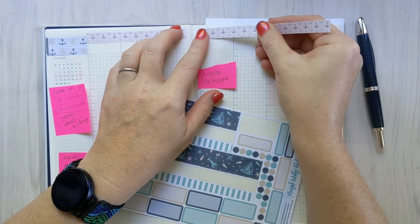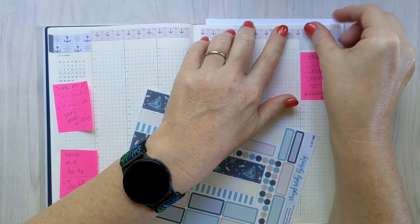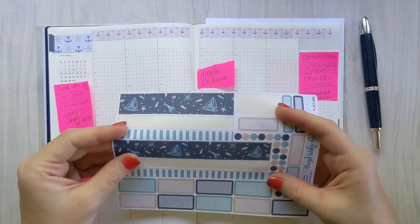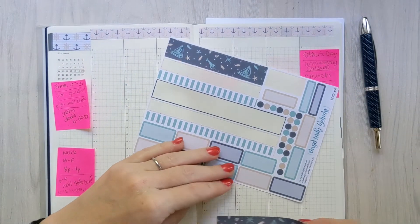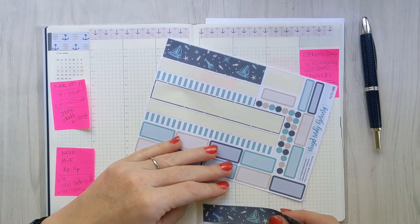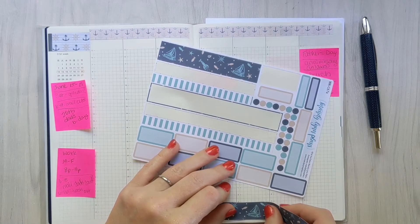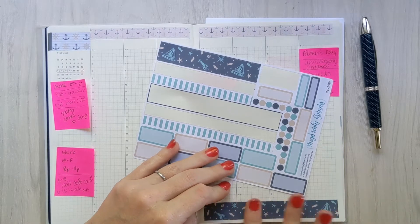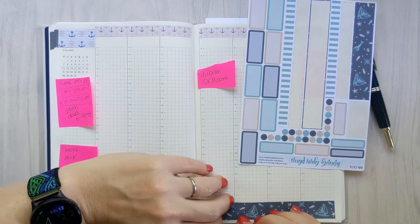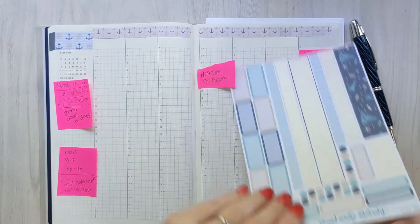Which means I am going to be putting the thicker washi down at the bottom. At this point I hadn't planned on using the skinny washi, even though it's really cute, but I did find use for it a little bit later towards the end of the video — so stay tuned to see what I did with that third washi strip. I am out of practice laying down washi straight, apparently, because I couldn't lay this one down straight to save my life.